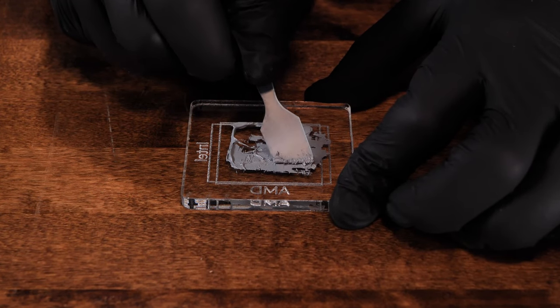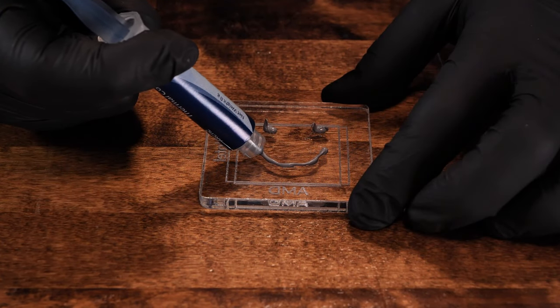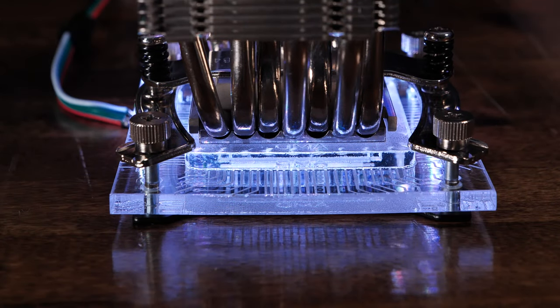Number seven is the full spread — insert not-safe-for-work joke here. And lastly, number eight, the smiley face, just to bring you a little joy. Here's a visual of our testing apparatus.